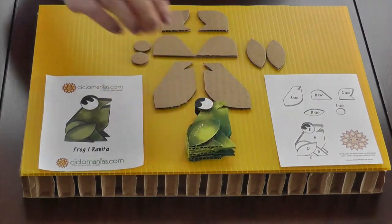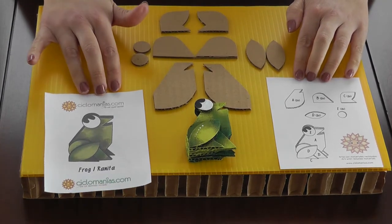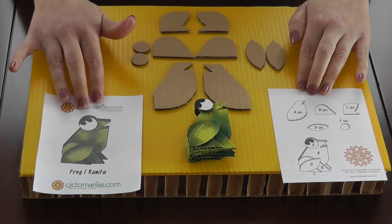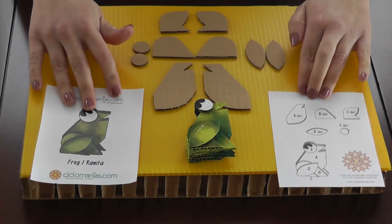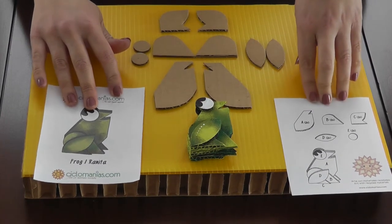When you purchase your do-it-yourself kit for the frog, you'll notice that you have two pieces of paper — one showing the end product of how the frog is gonna look like, and the other with an explanation of the shapes that are contained in the package.